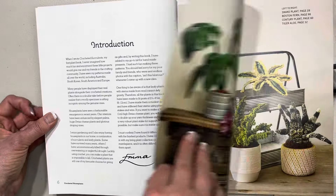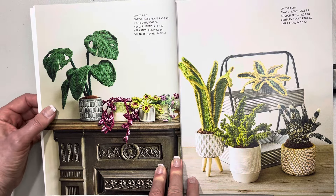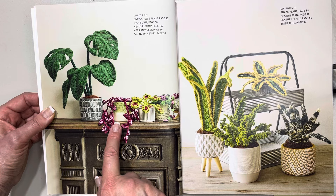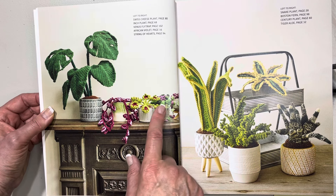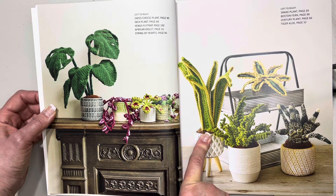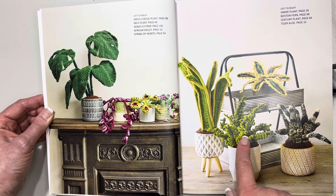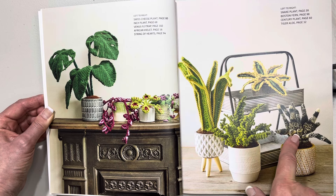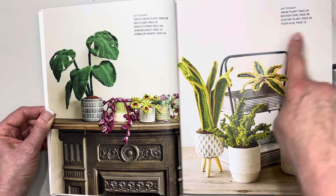From left to right, it shows us the Swiss cheese plant on page 80, then the inch plant, the Venus fly trap — that's one I want to make, I remember back in the 80s I used to have one on my windowsill — and also an African violet. Then there's the string of hearts. On this page it shows a snake plant — I think we have one of those downstairs. Steve is the gardener, he has the green thumb in our house. There's also what looks like a Boston fern and a tiger aloe.